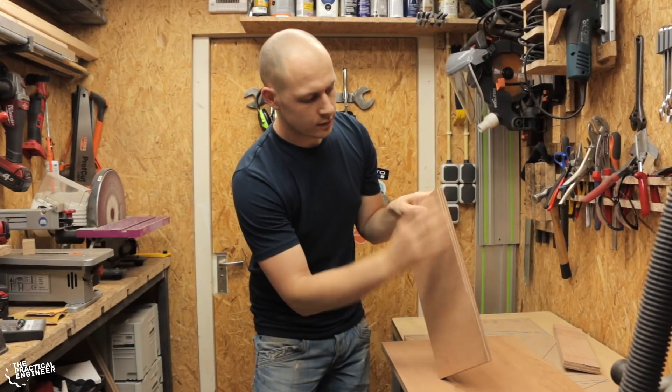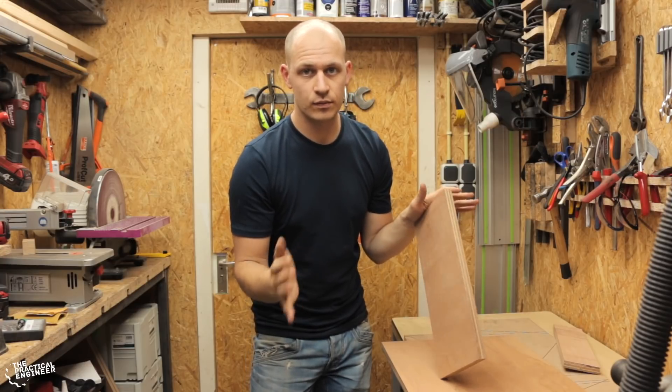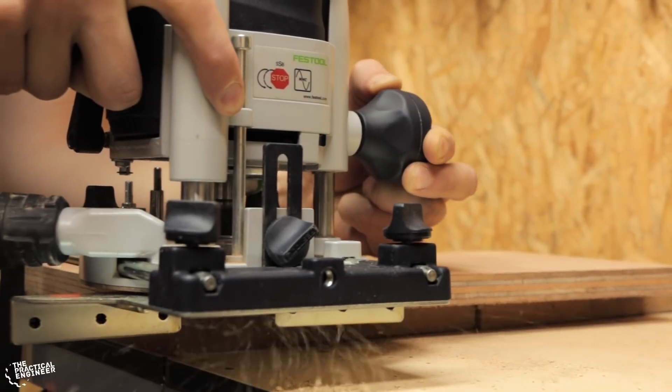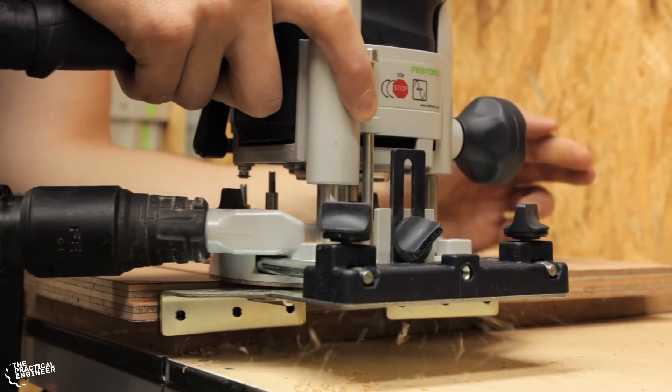I cut the groove in here with the router for the plexiglas to rest on. Then later, when the cabinet is more finished, I will hide that groove and the plexiglas edge with some aluminum corner bracket.